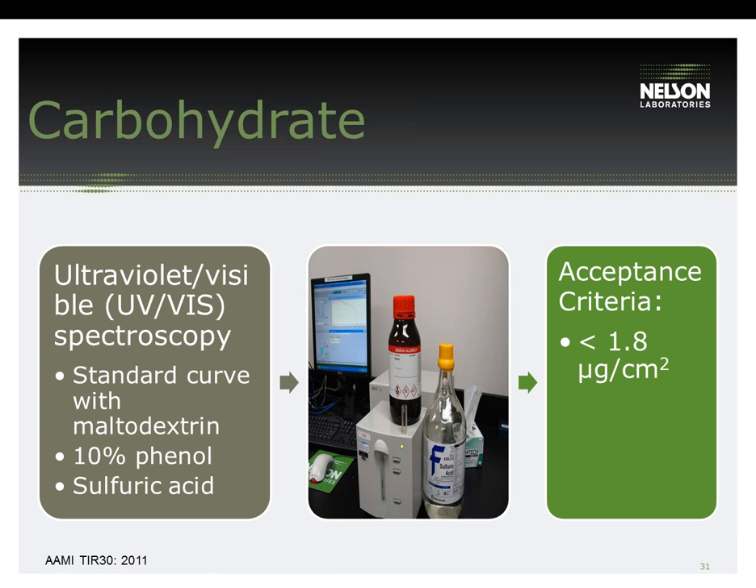Carbohydrate analysis is usually performed if biofilm residues are a concern and if you are interested in evaluating how much carbon is left on the device after reprocessing. Carbohydrate is detected using a phenylsulfuric acid test method, using a standard curve with maltodextrin and a UV-Vis spectrophotometer at a wavelength of 489 nanometers to detect the level of carbohydrate in the extract collected after reprocessing. The acceptance criteria outlined in TIR-30 for carbohydrates is less than 1.8 micrograms per centimeter squared.